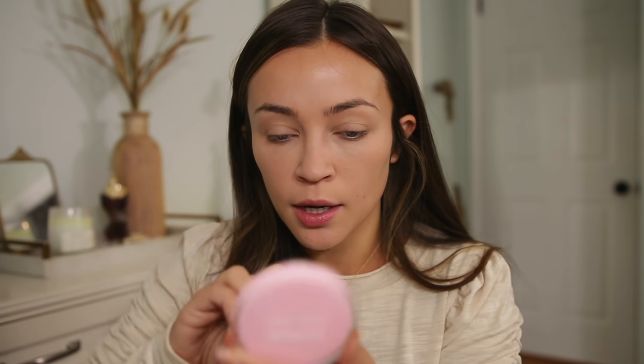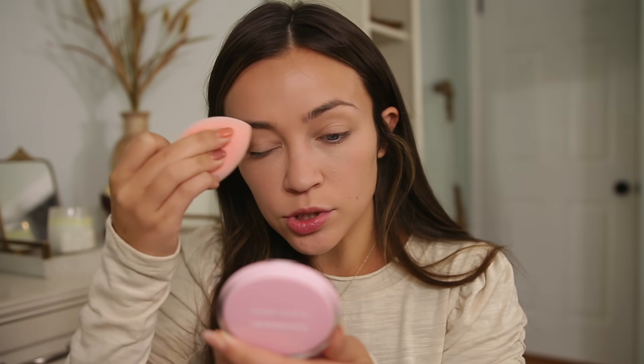You can use a brush for this as well, but with a brush you're not going to get the same amount of coverage. You can even use the little sponge it came with. I would definitely recommend a sponge or puff over a brush. I mainly applied it to the center of my face. If your face starts to look dry or cakey, don't worry — when you go in with setting spray at the end it really helps the powder melt into your skin and gets rid of any powdery look.